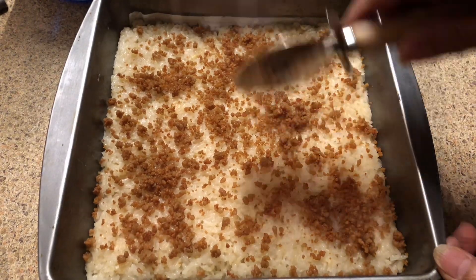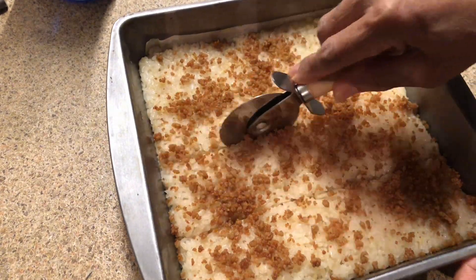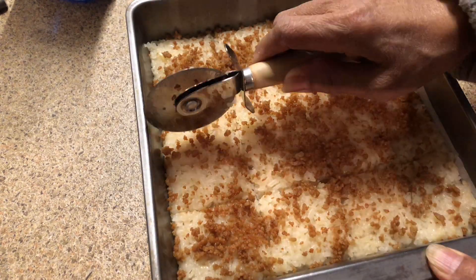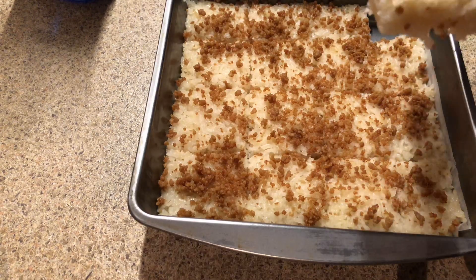At this point I'm going to go ahead and slice it into squares. It's really delicious and I can hardly wait to have some of this Biko!